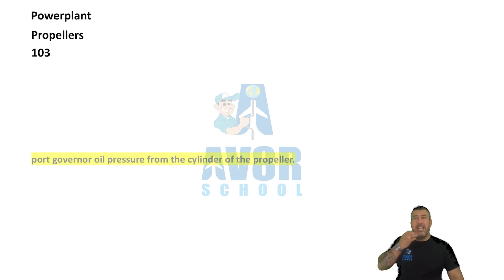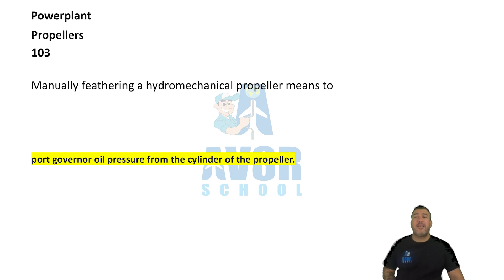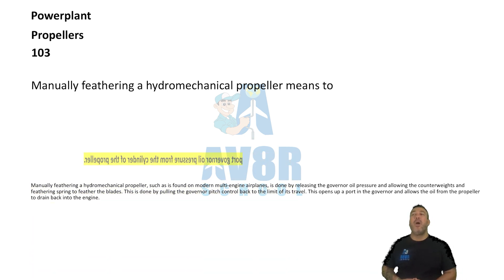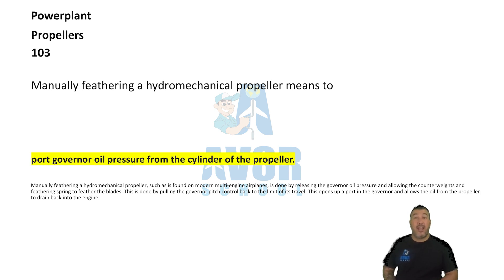Number 103. Port governor oil pressure from the cylinder of the propeller. Manually feathering a hydromechanical propeller means to port governor oil pressure from the cylinder to the propeller.